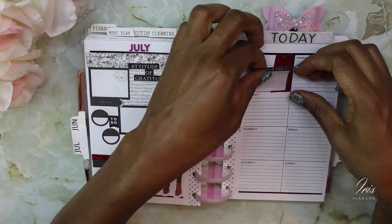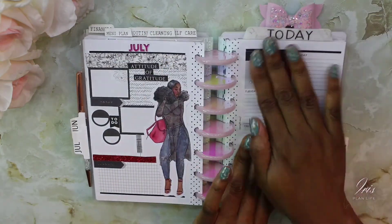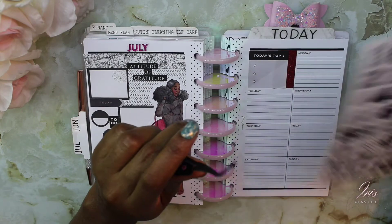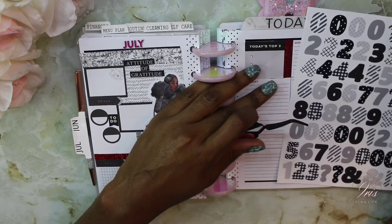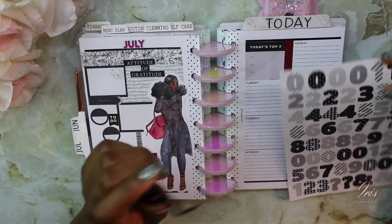I'm actually going to try these numbers. They may be too big now that I'm looking at it, but I'm going to try it out first and see how I like it.